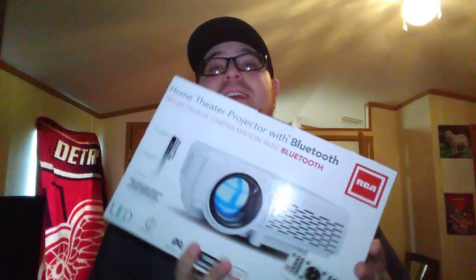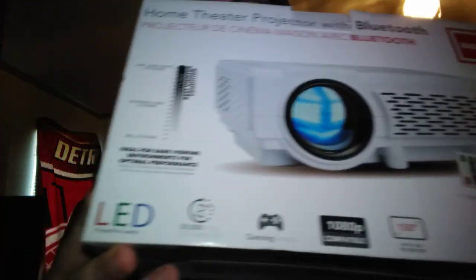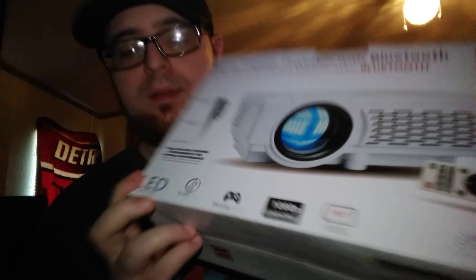What is up people and welcome to Video Game XD Reviews. Today we're gonna be reviewing and taking a little look at the Home Theater Projector with Bluetooth from RCA. Check that out. Now this retails for $69.99 — that's how much I paid, 70 bucks. This model is called the RPJ106.